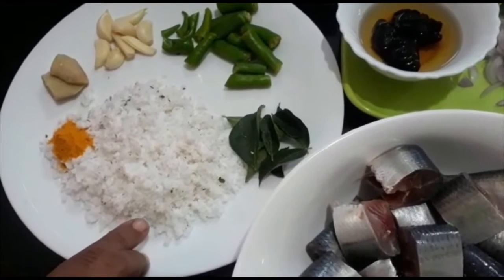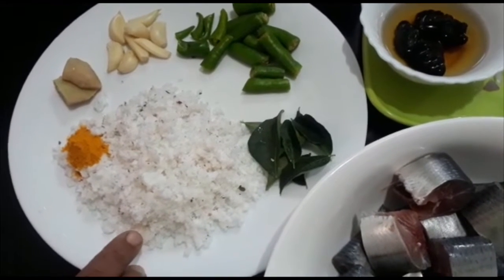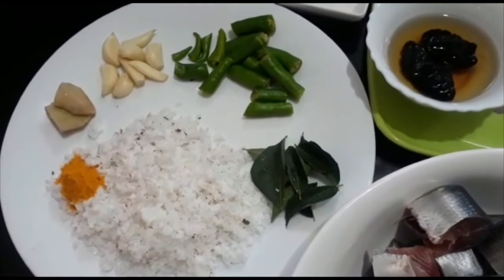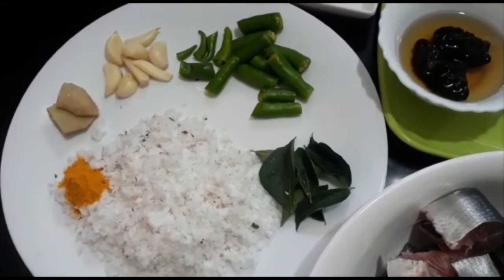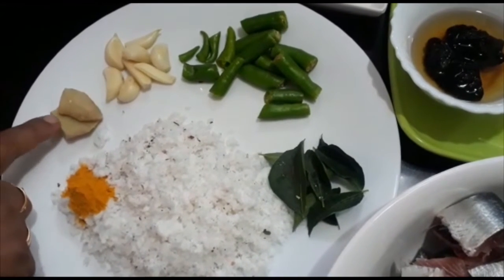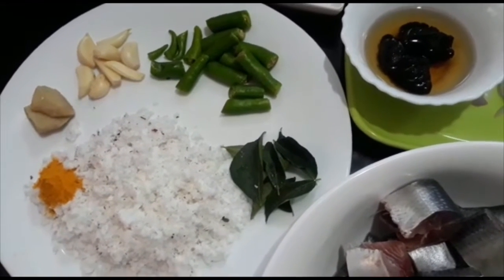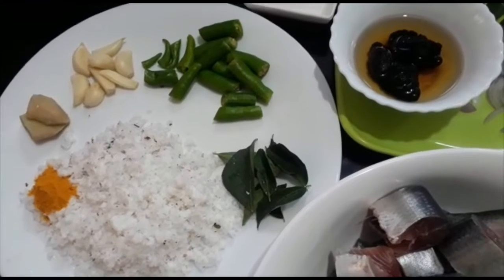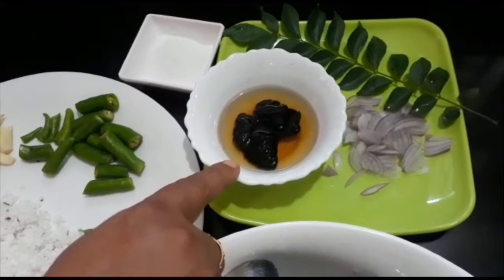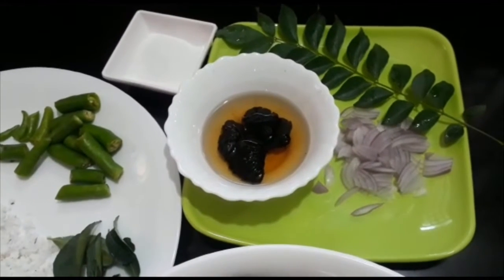Here we have a little bit of the potting. I will add 4 eggs in the pan. I will mix it and add a little bit. I will add 2 eggs in the pan and a little bit more.